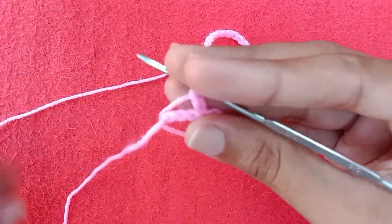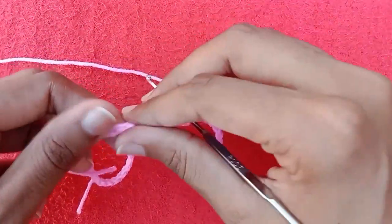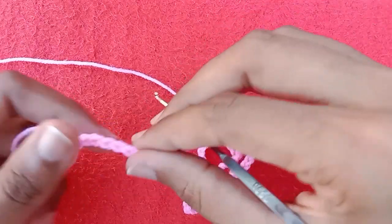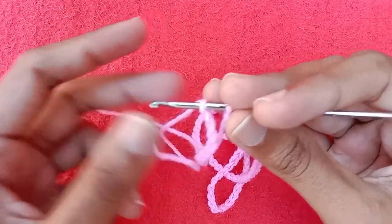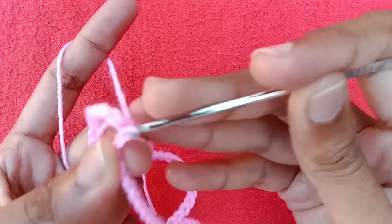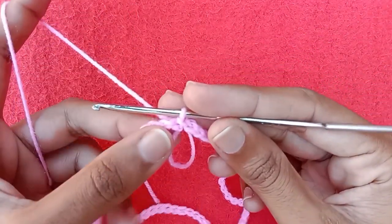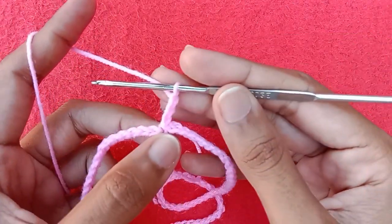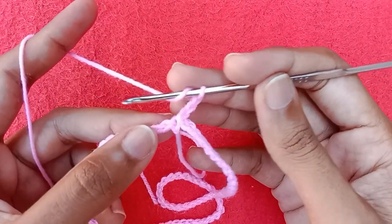I have made 80 chains for my project. Now take the right side of the chain upward — make sure you don't have any twist in your chain — and then make a slip stitch into the very first chain to start the first round. Make chain 1, chain 2, and then chain 3, which will be counted as a double crochet stitch.